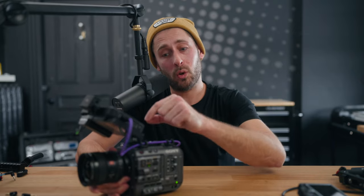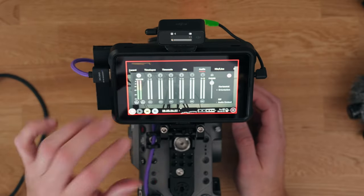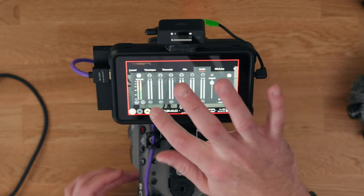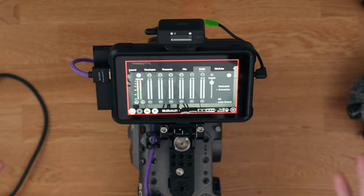And with the Ninja 5, you can actually select what audio track you want it to record with the video feed that's coming in via the HDMI. So if we go into the Ninja 5 menus and you go across to the audio tab, you'll see that right here — as I scratch it just there — that's the scratch mic which is coming in via HDMI. So that's my audio that's recorded from the FX6.